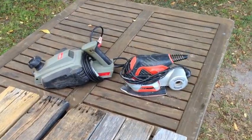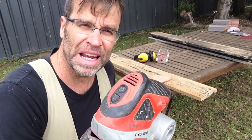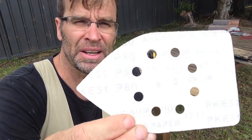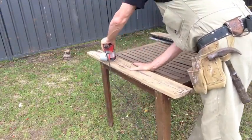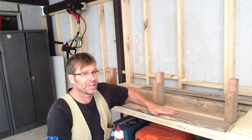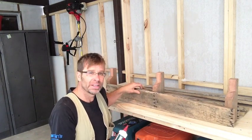Remember when using power tools to wear at least goggles and earmuffs. When sanding fairly rough timber, it's a good idea to start your first sand with an 80-grit sandpaper. Follow that with a 120-grit sandpaper and finish with a 180. That will give you a nice, smooth finish. The sanding's all done and it feels fantastic.